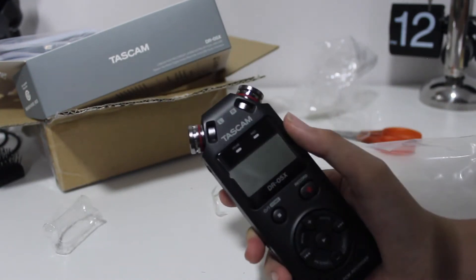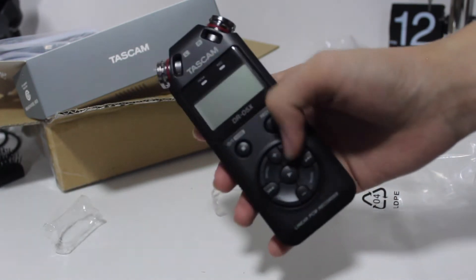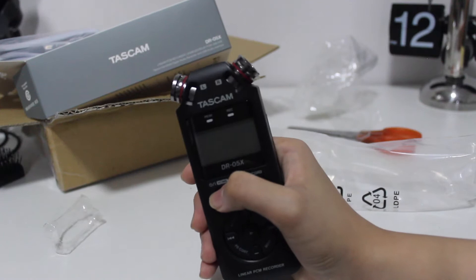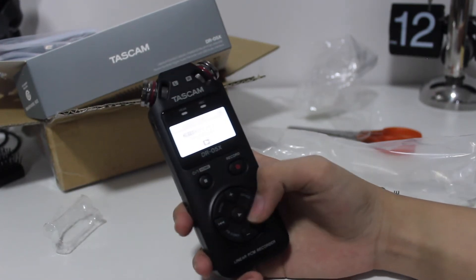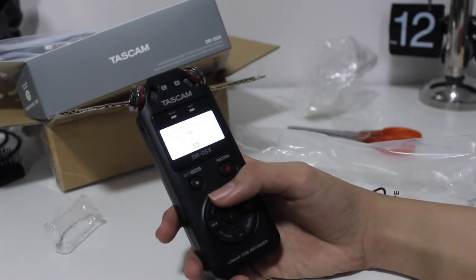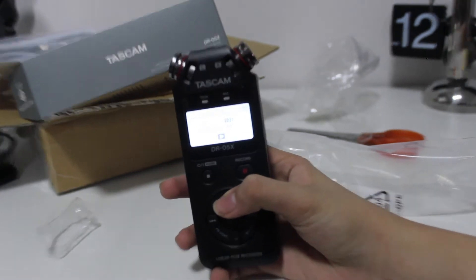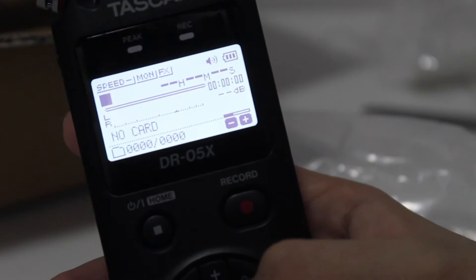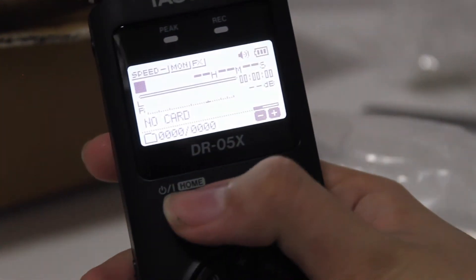So that's the Tascam — two microphones, pretty big I'd say. There's power on/off, record, menu, quick mark, PB Cont, plus/minus, rewind, fast forward. Let's turn it on. There you go — Tascam. Setting language to English, then date and time. It is 2021, today is October 17th. Pretty bright backlight to be honest. I should probably read the owner's manual before doing this.